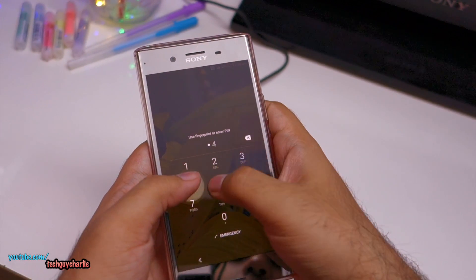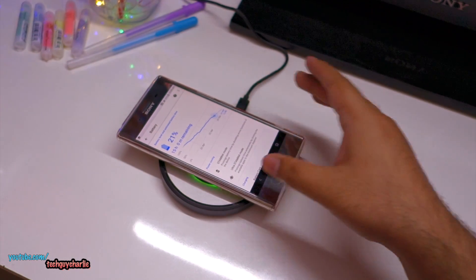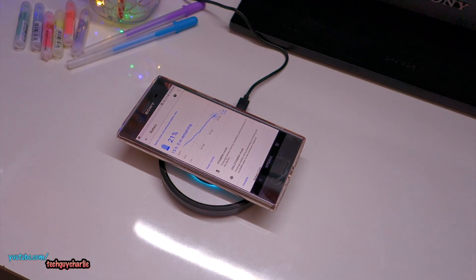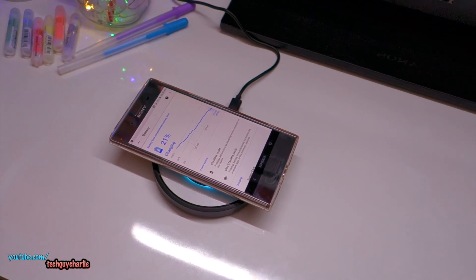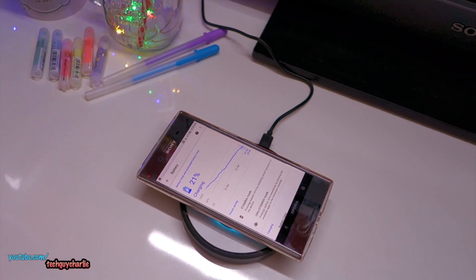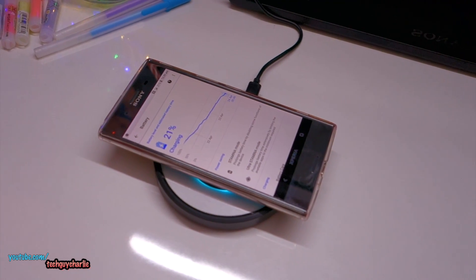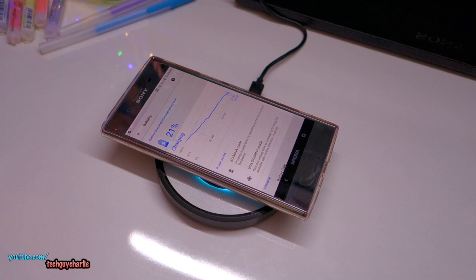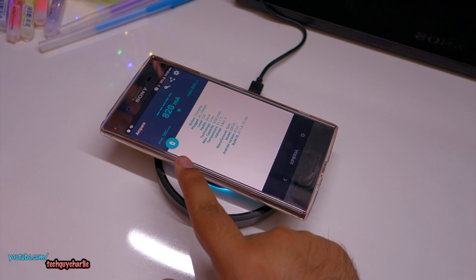Let's test this — unlocking the phone and placing it on the wireless charger. There you go, it is charging! The Sony Xperia XZ Premium is charging wirelessly. It peaks at about 820 milliamps.